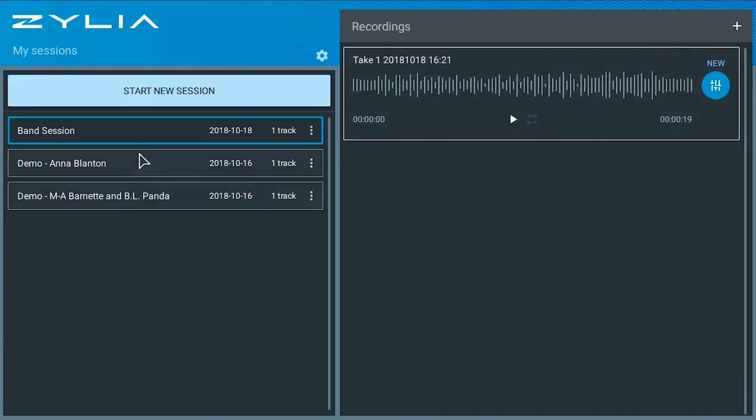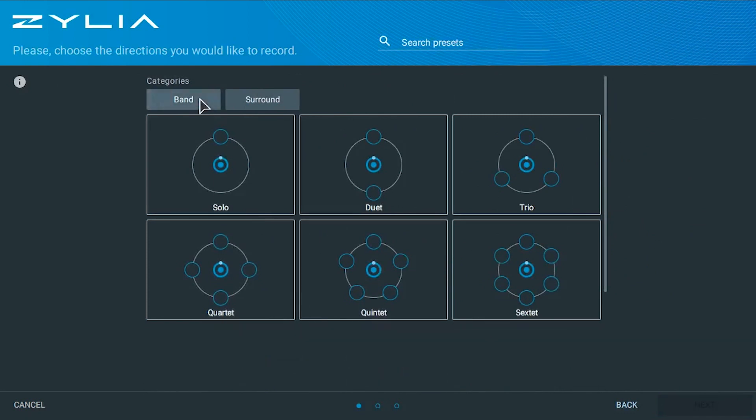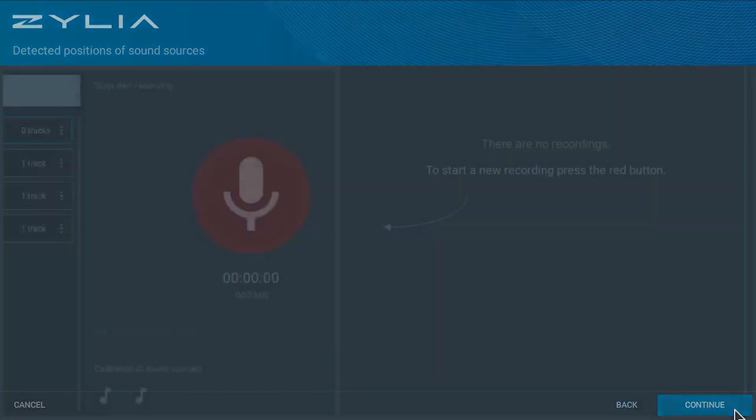Now let's create a second session. But this time, let's choose a preset. You can choose between band and surround presets — let's try stereo. There you go. Now you just have to record and listen to the results.